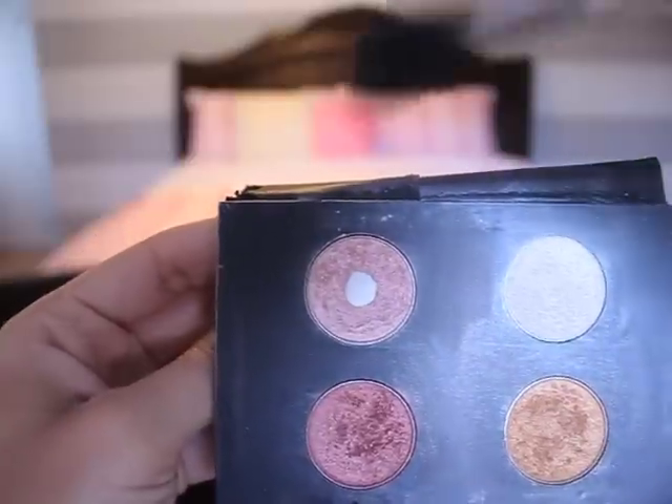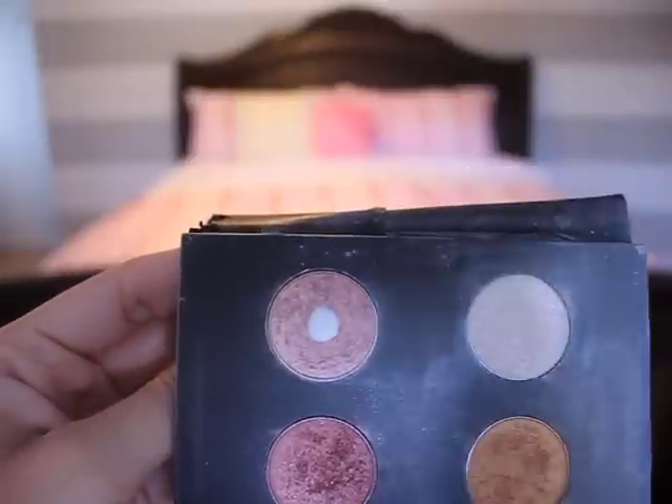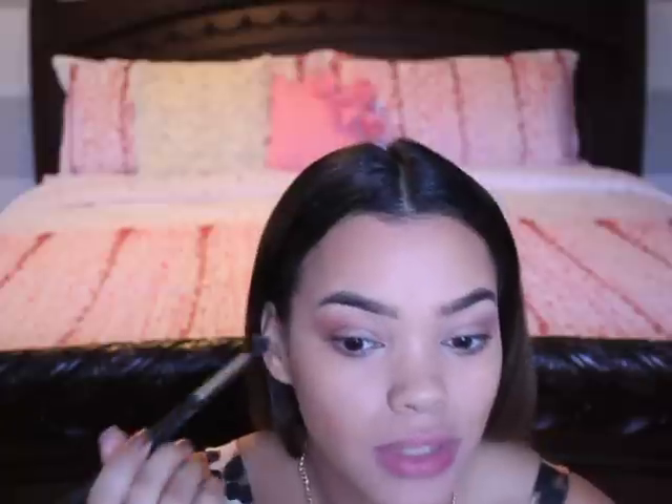To complete our look, I'm going to go in with this little white-pink shade and go over everywhere we put the brown color previously. That's just going to give it a more rosy, dewy look, just to add to the shimmer.